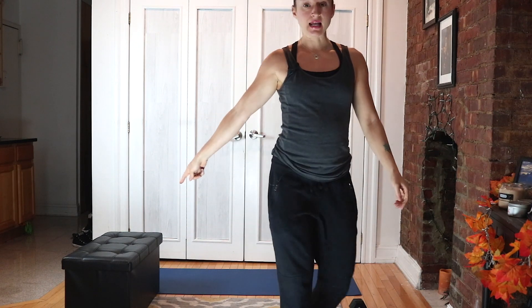Cardio, biceps, chest. Let's get this demo in. You need a mat, dumbbells, a band to warm up, and an incline to do some push-up work on — attached to the couch.